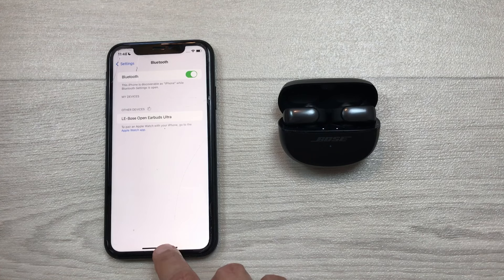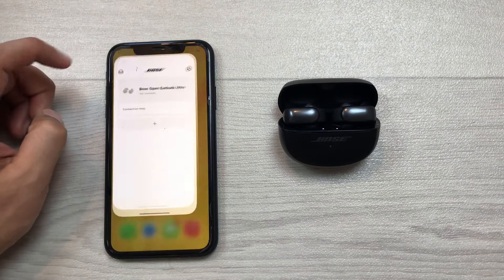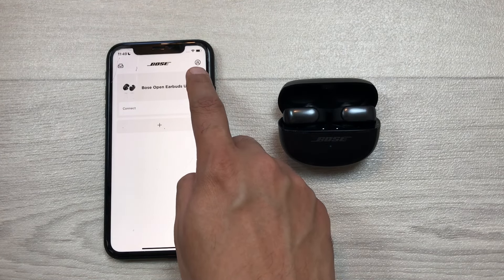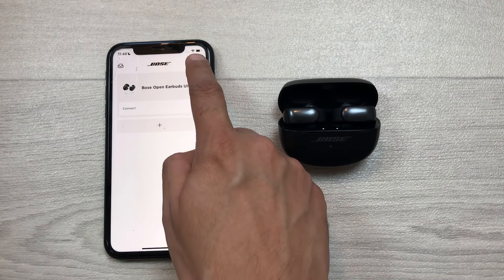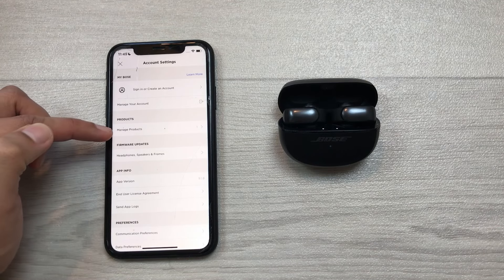In the third step, you have to open the Bose Music app. I will open the Bose Music app and then from here I will select the account option. Here is the account icon, and here you can see we have the option of manage products.